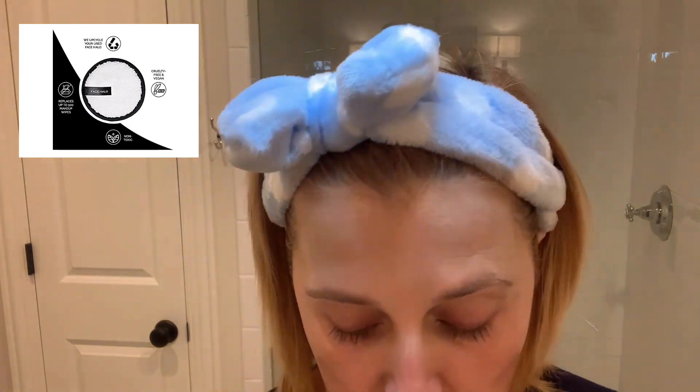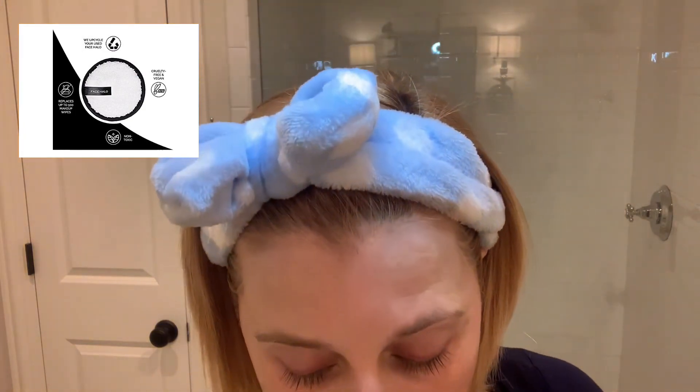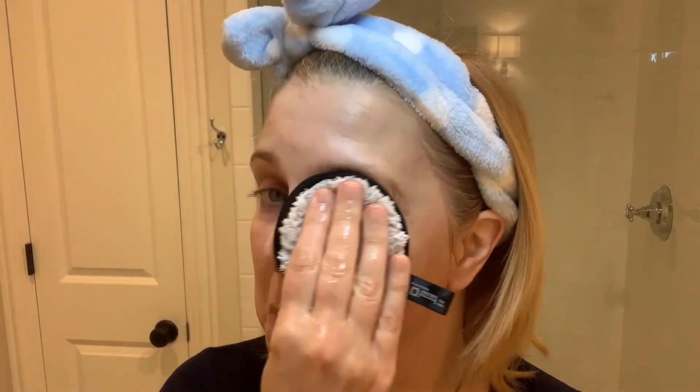I love these Face Halos because they're really gentle but they do a good job. Sometimes things that have too much slip to them don't really grip to your face as well. So I like how gentle this is but it really, as you can see, just takes off all of the excess product. I like that they're two-sided so you can get one side dirty and use the other. That is the first step in my double cleanse.